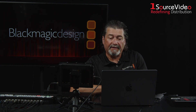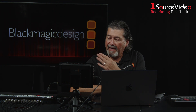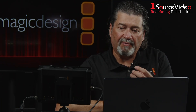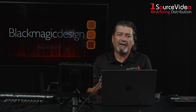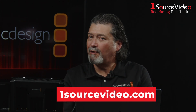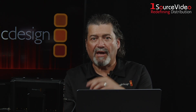What you have there is a lot of flexibility to not only do the replays live and have them go down the downstream key, but you're also able to save the replays so you can use them at a later time. You can get going and do a really great replay system at a very cost-effective price. I want to thank OneSource Video for having me here. For more information, go to onesourcevideo.com for all the videos, and happy editing.